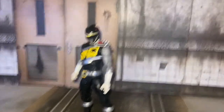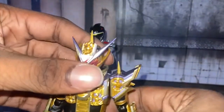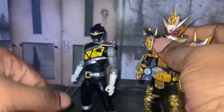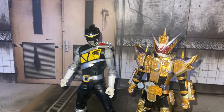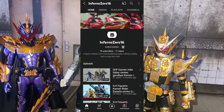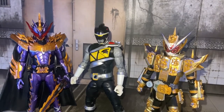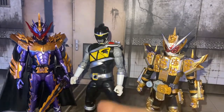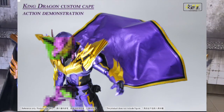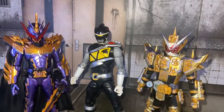Here he is with the S.H.Figuarts Kamen Rider Zeo Grand Zeo. I really need to do my review on this guy because I have a lot of stuff to say. Here he is with Jao Dragon. Shout out to my good friend Inferno, who last year did a review on Calibur. He said he won't be doing a review on another figure, but he gave me a shout out on his channel — go sub to him. I really want to review Jao Dragon here, but I'm going to wait until the S.H.F. upgrade cape gets here, because this cape right here is garbage.